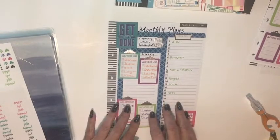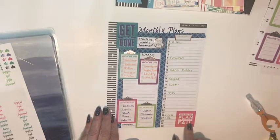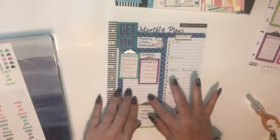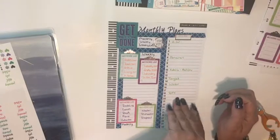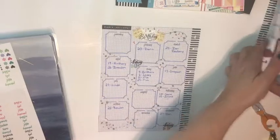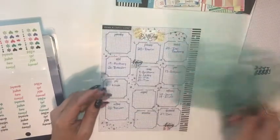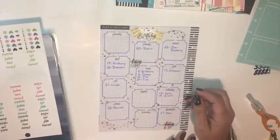I found a 'Get It Done' sticker that says 'Failing to plan is planning to fail' and left a little bit of white space in the center so as I'm going along I can add things I think of. Then on the back, where it's normally a brain dump page, I used a journaling stencil and was able to get 12 boxes on there — one for each month of the year.